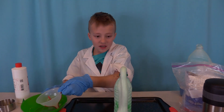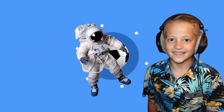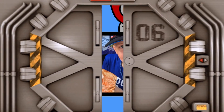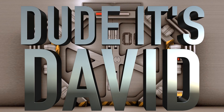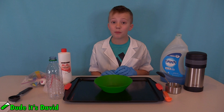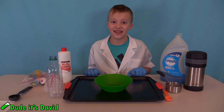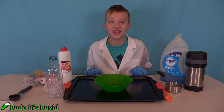Whoa, look it's coming! Whoa! Hi guys, welcome to Do This David. Today I'm going to be doing something really awesome and really different. I'm making elephant toothpaste.